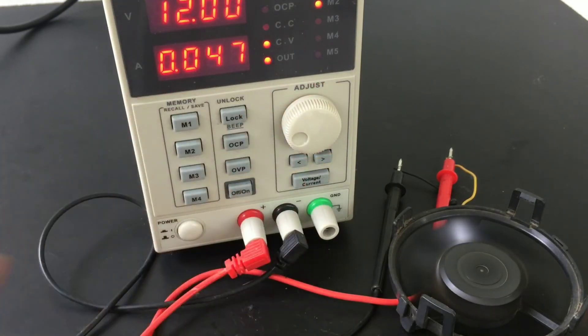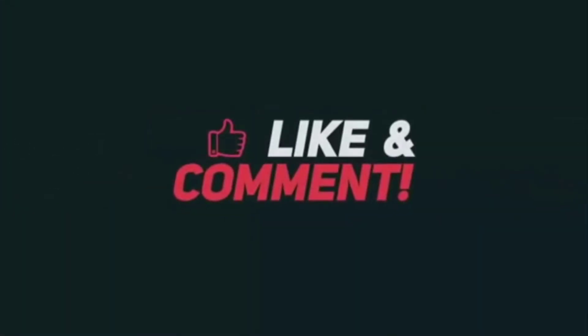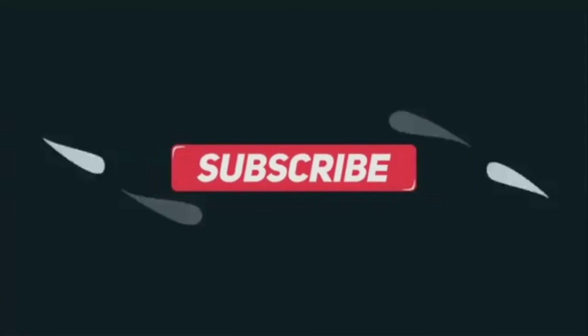Thank you so much for joining us. Please share and subscribe.